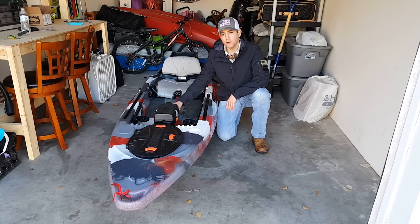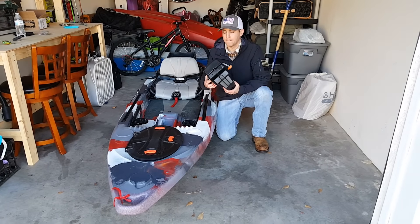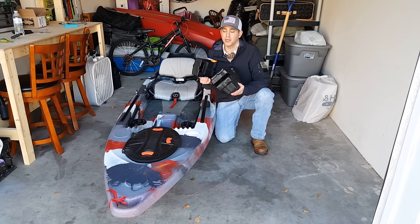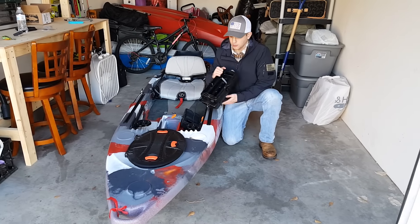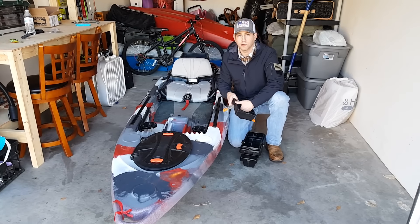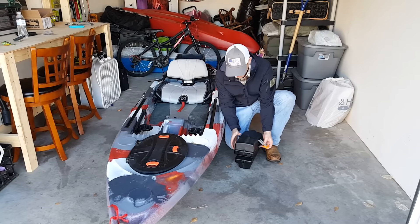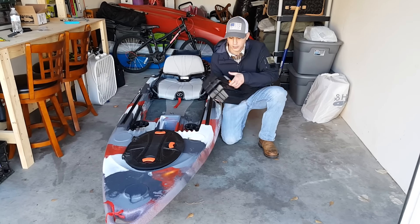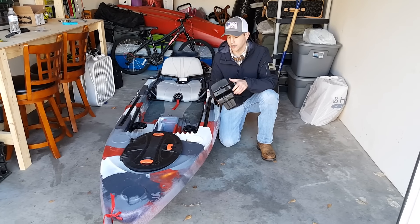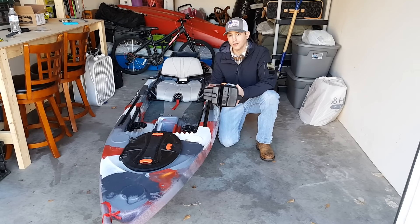Next up we have the removable electronic pod — this is one of the main reasons why I bought this kayak. Feel Free really thought this through. This is for a fish finder. They made this watertight box for you to put your battery in, as well as storage for your wires in this opening right here. They also added insulation for your transducer wires, which is going to be mounted here and can run up through this insulation. The fish finder is mounted on here, the wire goes through this insulation. Pretty straightforward and very creative.